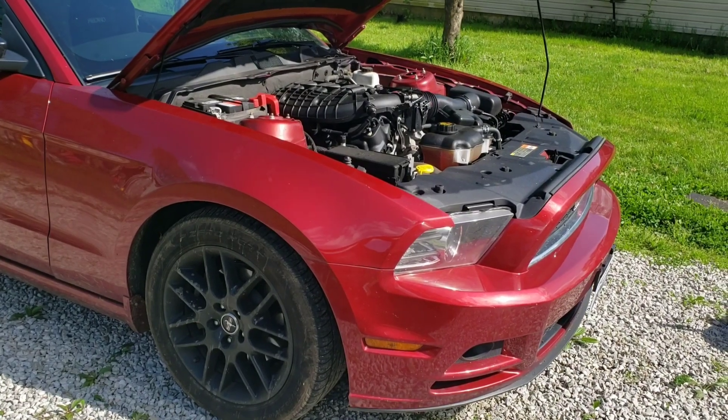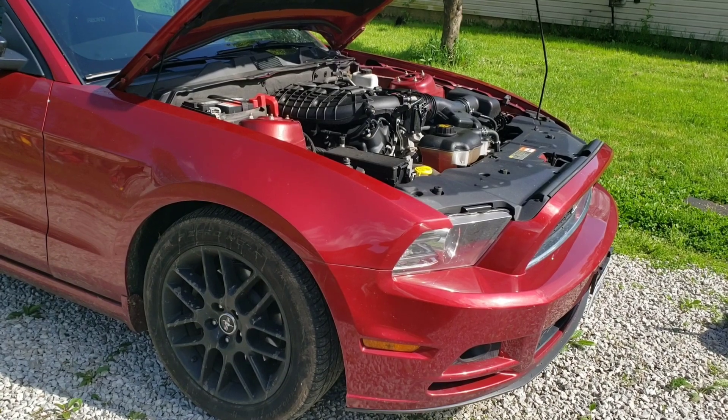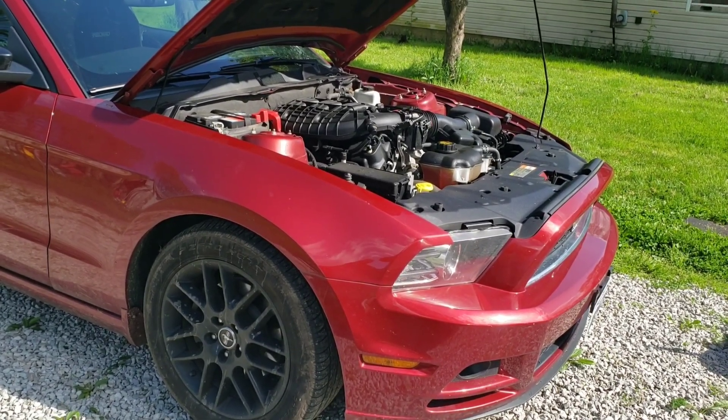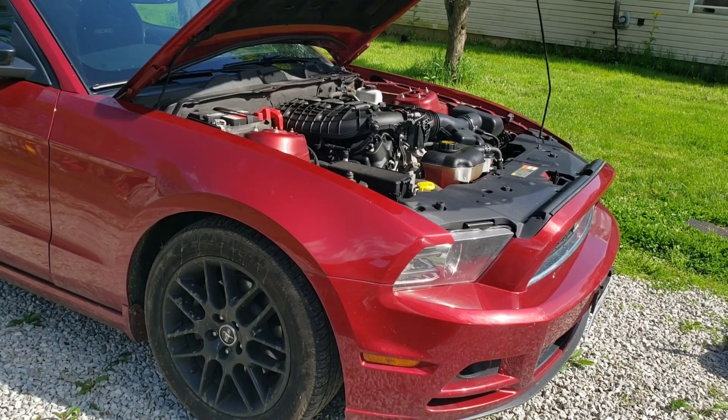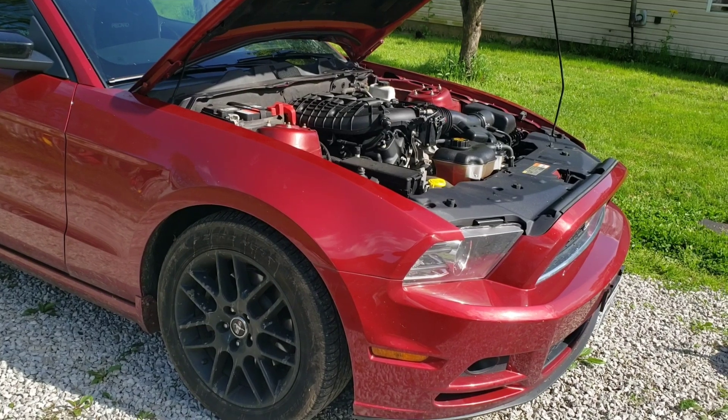I'm going to take the upper intake manifold off of my 2014 Mustang with the 3.7 V6. This should be the same process for 2011 to 2016-17, whenever they still had the 3.7 V6.